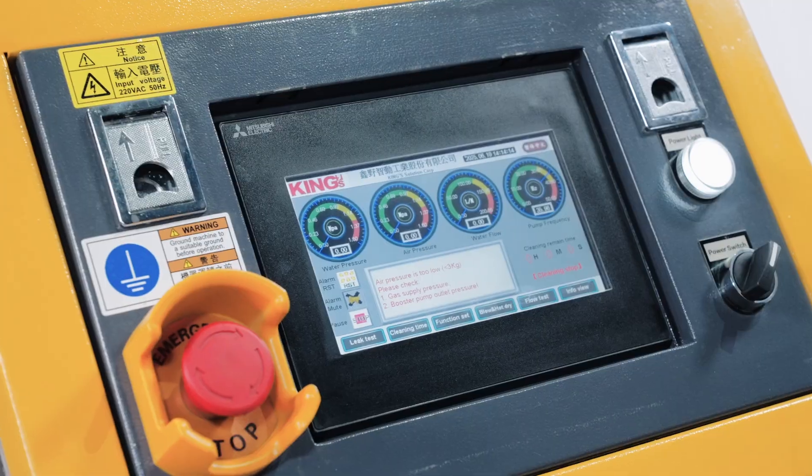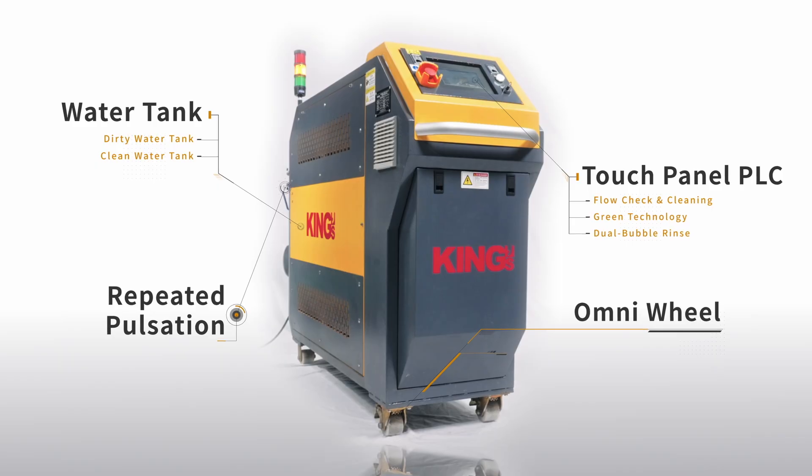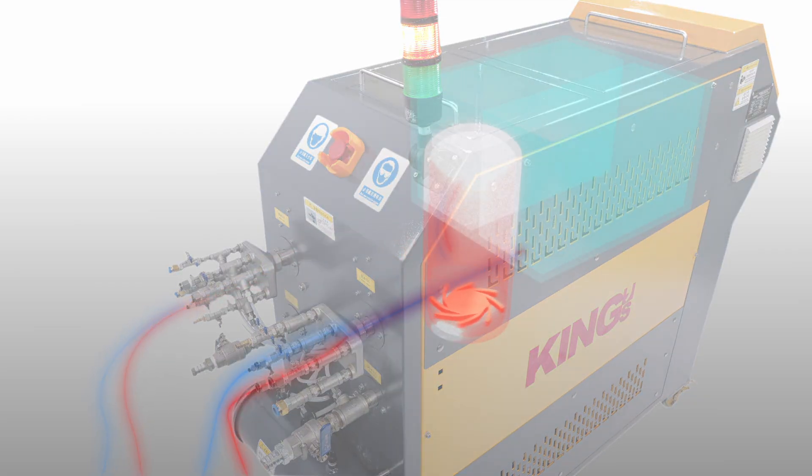Your comprehensive solution, the all-new water channel cleaning machine, is here. It uses pure water rinsing — chemical-free, eco-friendly, and safe.